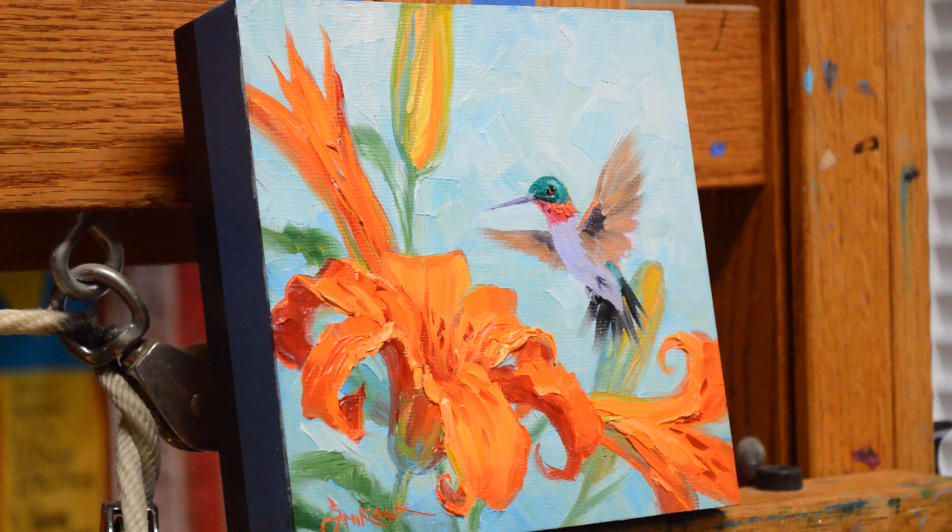And so that's our hummingbird. I appreciate you watching. Please subscribe to my YouTube channel. I also have a blog where I show the complete step-by-step process of my paintings — the link is in the description below, and it's also on the final frame of my YouTube video. Thank you so much, and have a wonderful, wonderful day. Today is a great day to have a great day.